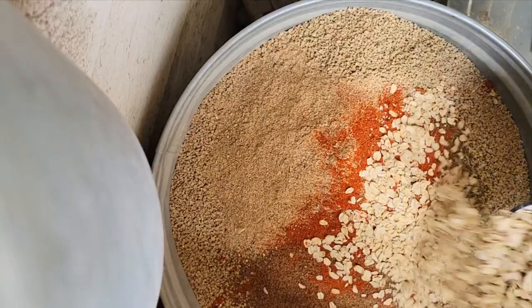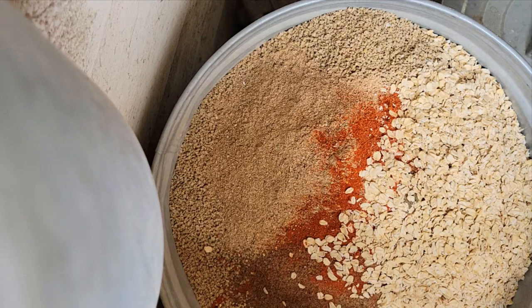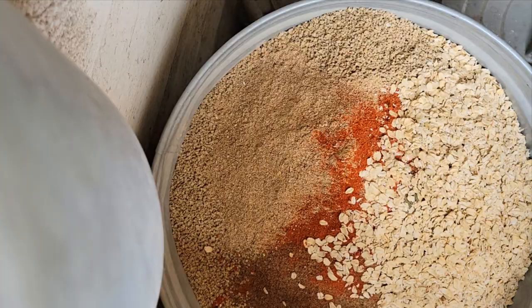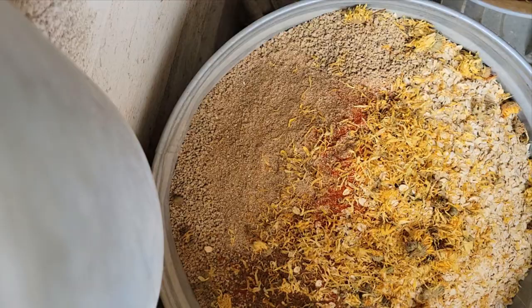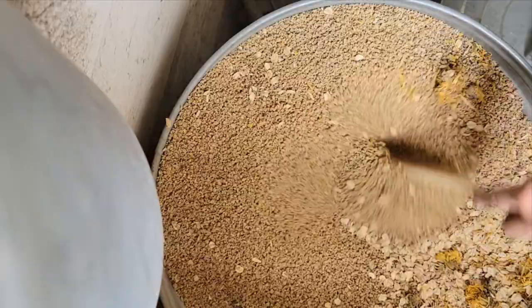Then I add about two cups of rolled oats. These are good for cutting the protein levels in the feed a little bit, which is good for ducks if you raise ducks, because too much protein is bad for them — and also they just really love it. Then I like to add a little bit of dried calendula for nice orange egg yolks.